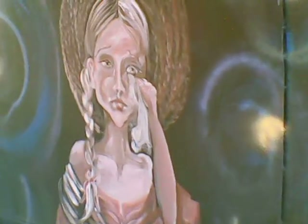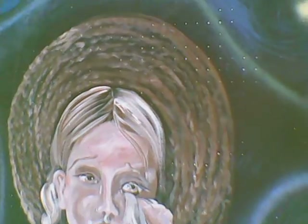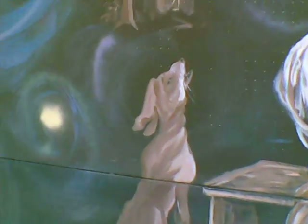Here we go, another figure. I play the banjo — the dog howling.